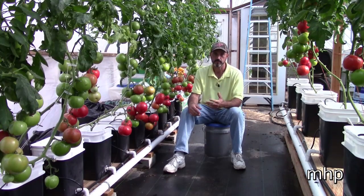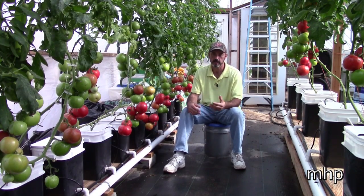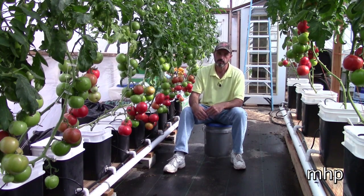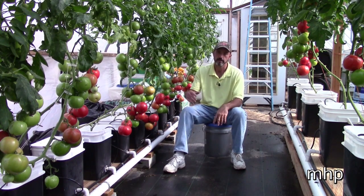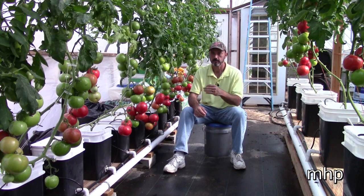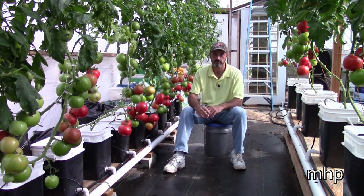Will it help to have bees in your greenhouse to do that pollinating for you? Absolutely, because they're going to do a better job, a more thorough job than what you will do. They would be on it every day, whereas you probably do it today and then skip a day and come back and skip a few more days. Bees will always do a much more thorough job, but they are not necessary for a home gardener greenhouse growing.